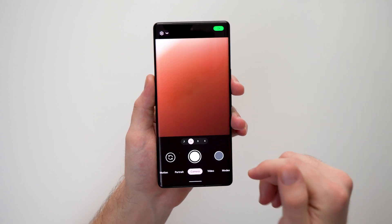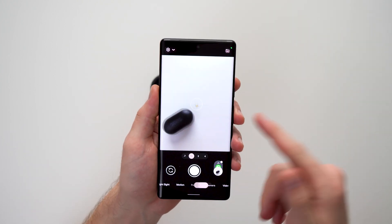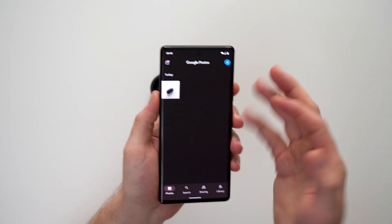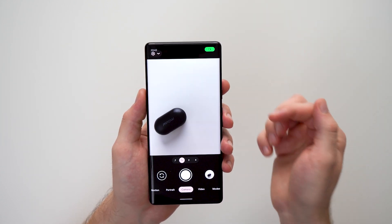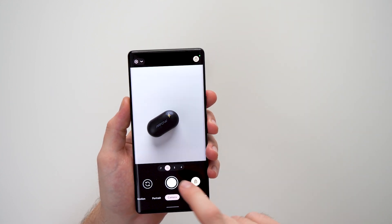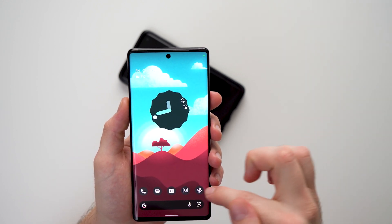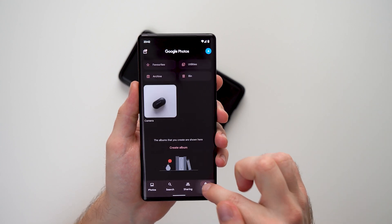What we can do is go back to the camera app and take a picture of something. If we take a picture and go back to our photo album, you can see in our camera roll this picture is accessible to anybody. But back in the camera app, if we tap here and select Locked Folder, now anytime we take a picture — let's say a picture of this phone — it will not be accessible in the camera roll.